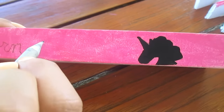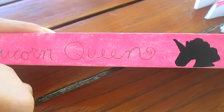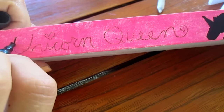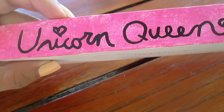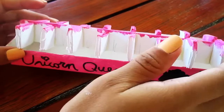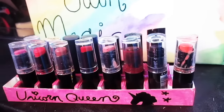I'm going to spell out 'unicorn queen' because we are unicorn queens, and put some stars on the side, tracing it out with my paint pen. This is how it looks — super cute and it looks great. I'm just going to insert my piece and put my lipsticks in.